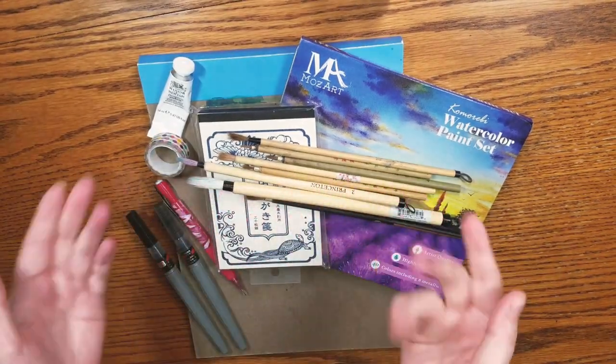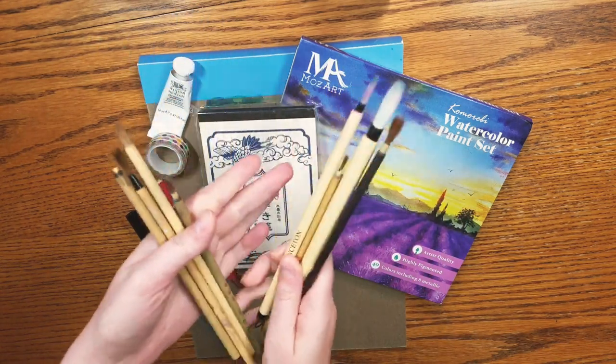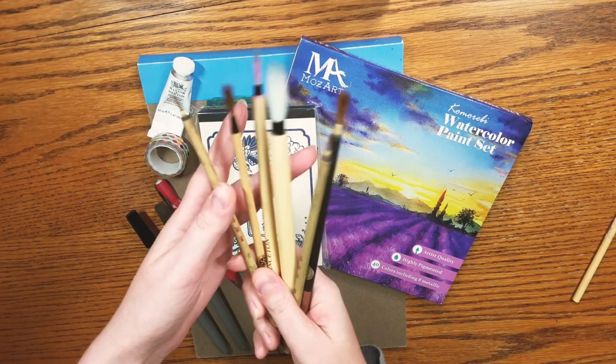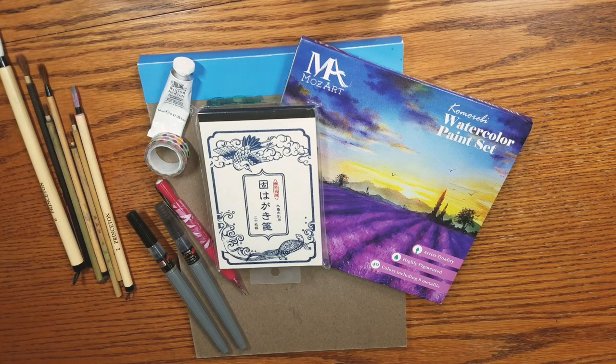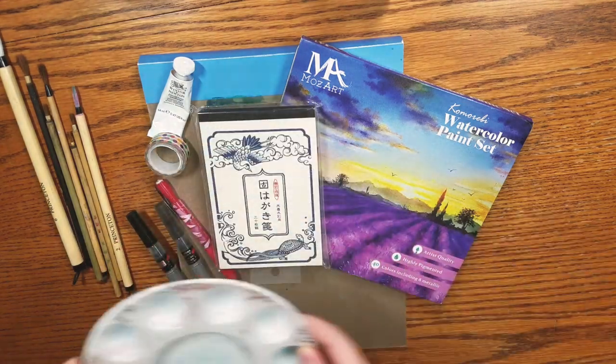I'm going to go through the materials with you guys first and then explain that in a little bit. So you're going to need some sumi brushes. You can pick them up at your local art supply store or order them online - there'll be a link in the description below. Most of the brushes I have are rounds - we have goat and we have weasel. You're also going to want to have a mixing surface.